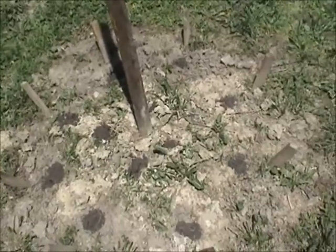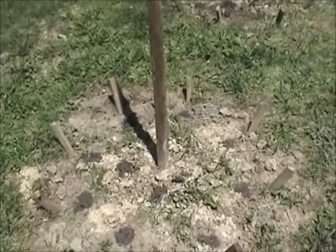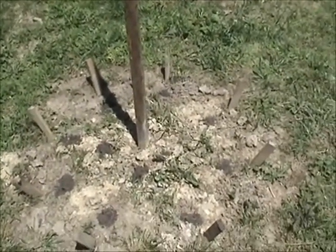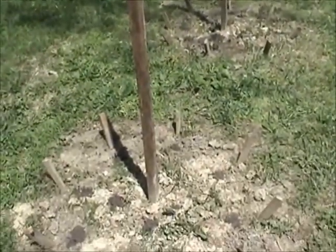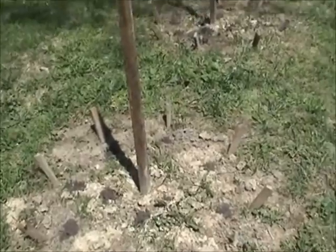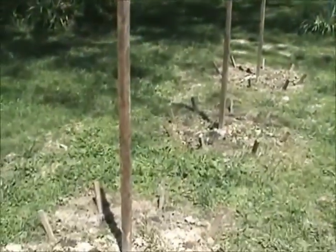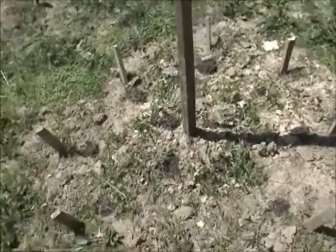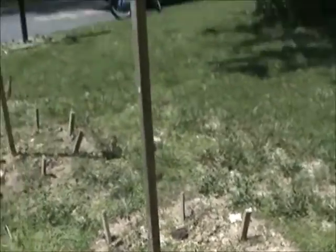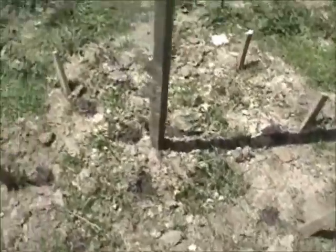I planted a bean around each stake on the inside and four beans around the center. Then as they start to grow up, I'm going to add some strings. The string comes from the top all the way down to each stake and the beans grow up the strings, and the center beans will grow up the pole. It's amazing how tall these things get — they reach the very top and then just cascade over and it looks really neat with very easy access to get to the beans. I did that a couple of years ago and I'm going to do it again.